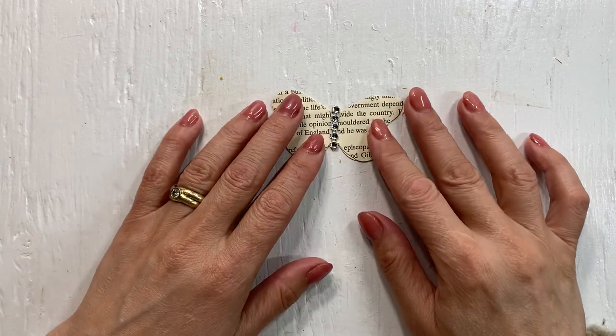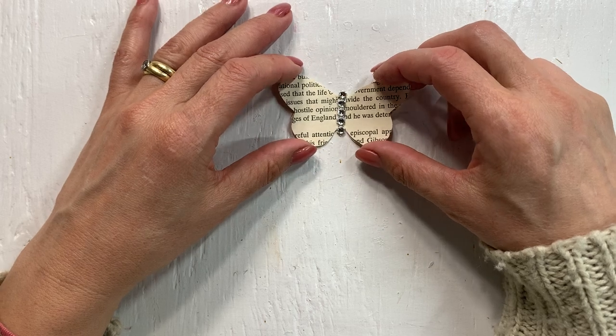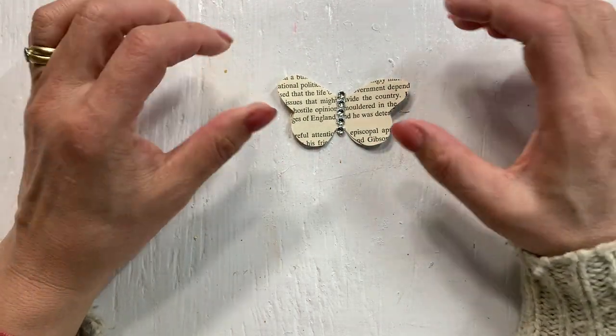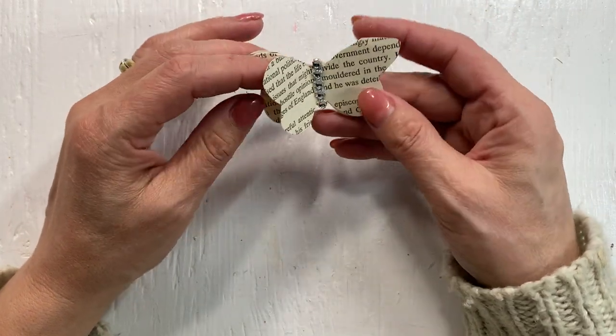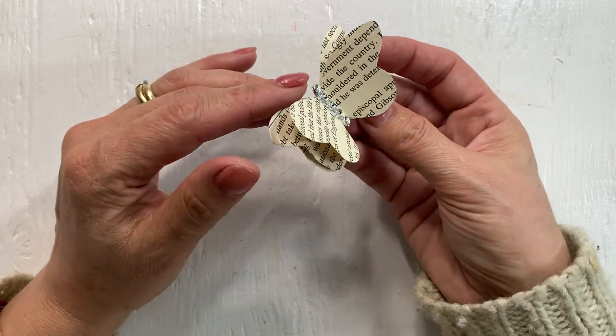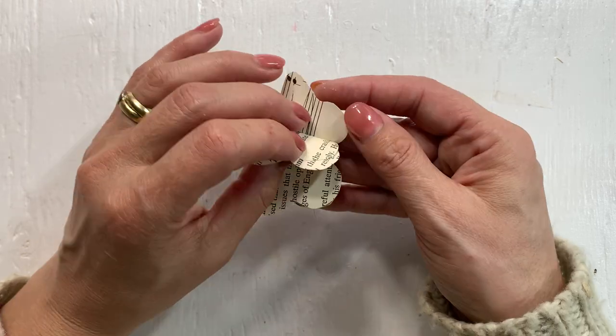Hello, welcome to Mimi's Keepsakes, I'm Arnelle. I am back with the 100 Day Project and we are on day 41 and we are making 3D layered butterflies today. It's just paper butterflies and it has three layers.